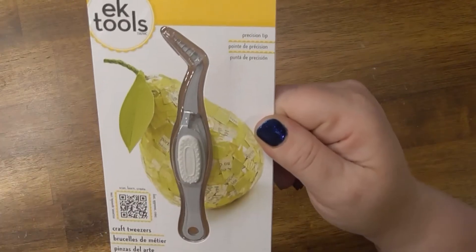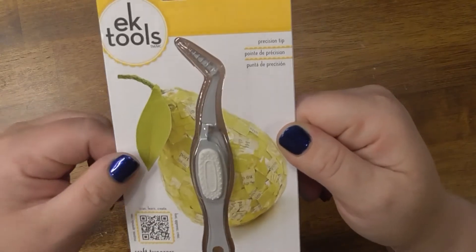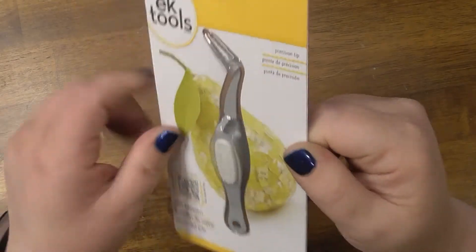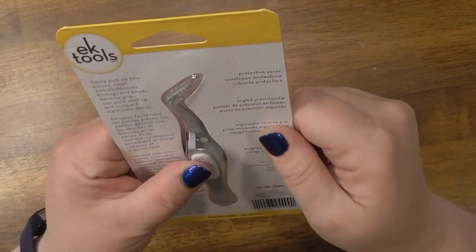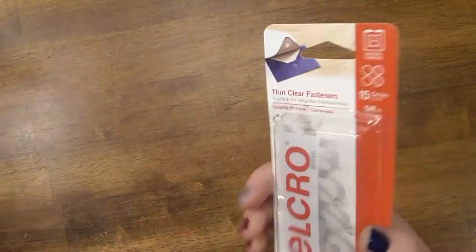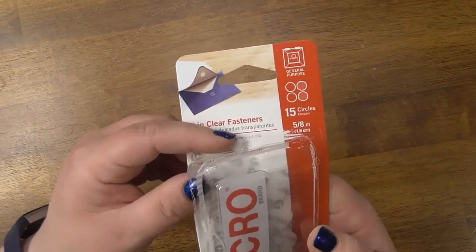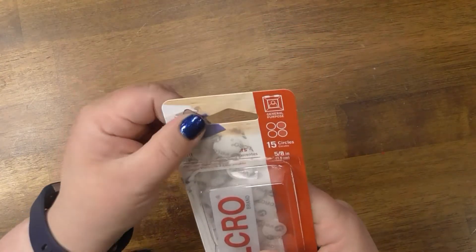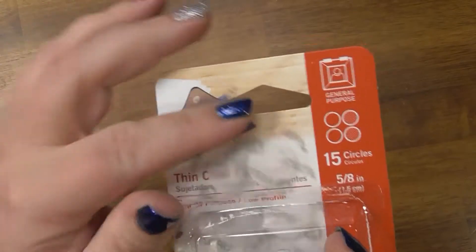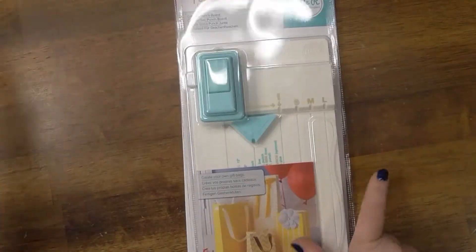Then we have these EK Tools — mine have really been used and loved, so I saw these and thought I'd get another pair. I also got some thin velcro tabs. These are great for paper products and they're really thin — seriously, no bulk at all.